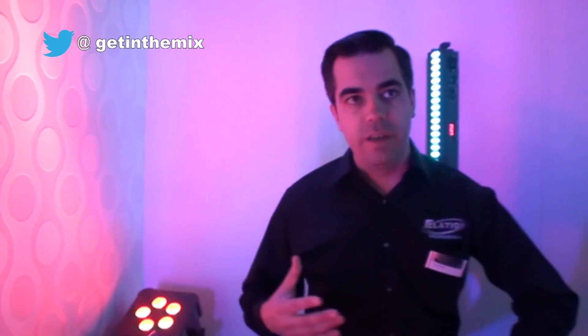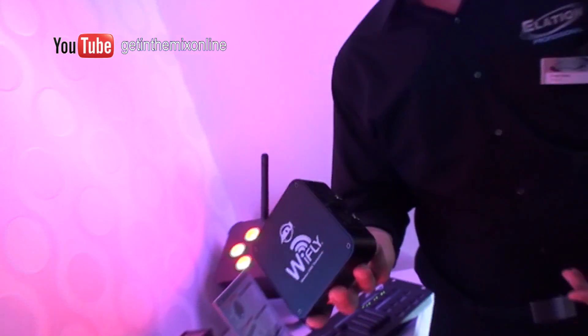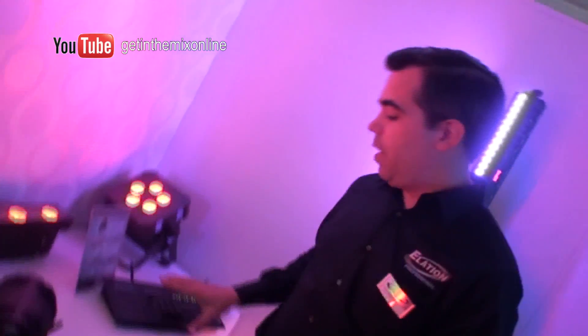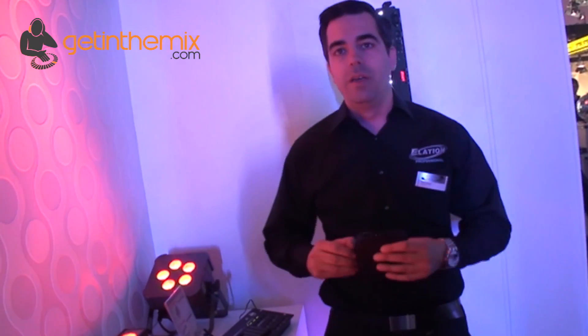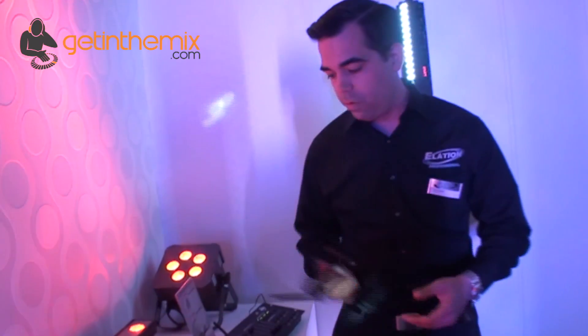These have the built-in receivers. Now if you have fixtures that don't have the built-in receiver we have our YFLY transceiver — it's both a receiver and a transmitter. And that's also if you don't want to use the 8C controller and you're using your existing DMX controller, you can use this. It works on 2.4 gigahertz so you're not going to get any interruption from cell phones, drive-thrus, or wireless microphones.